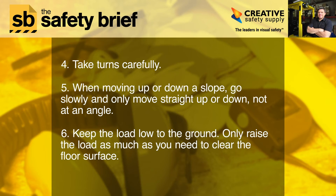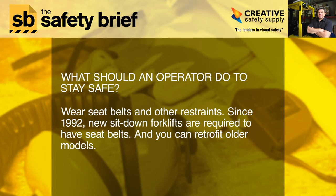Four: take turns carefully. Five: when moving up or down a slope, go slowly and only move straight up or down, not at an angle. Six: keep the load low to the ground — only raise the load as much as you need to clear the floor surface.